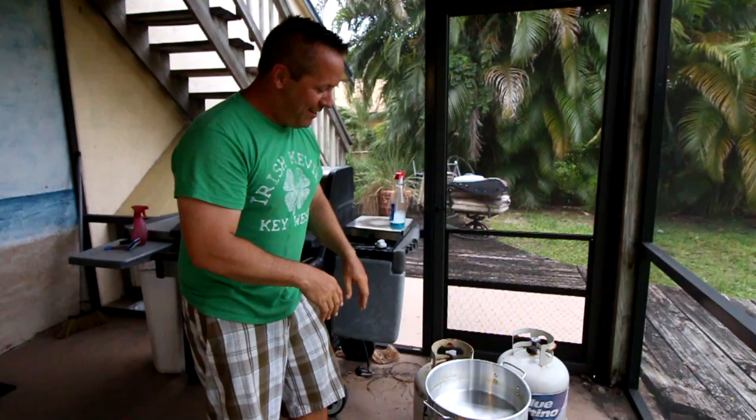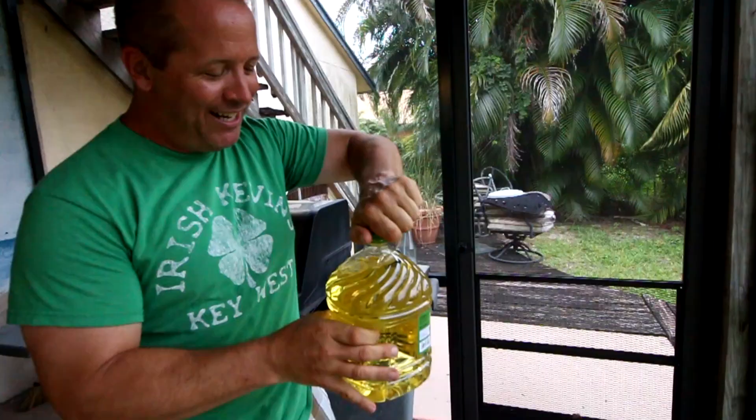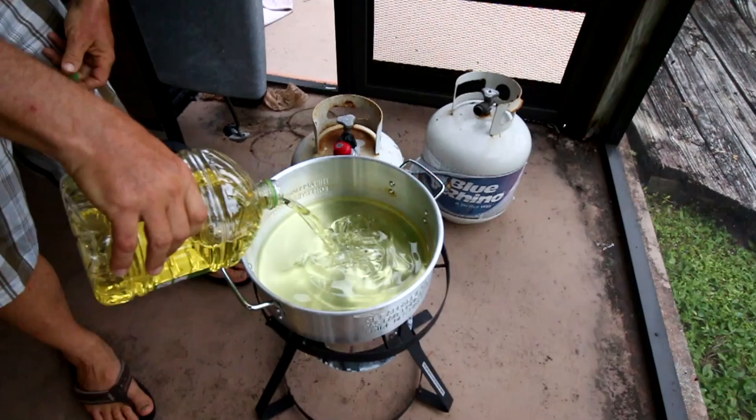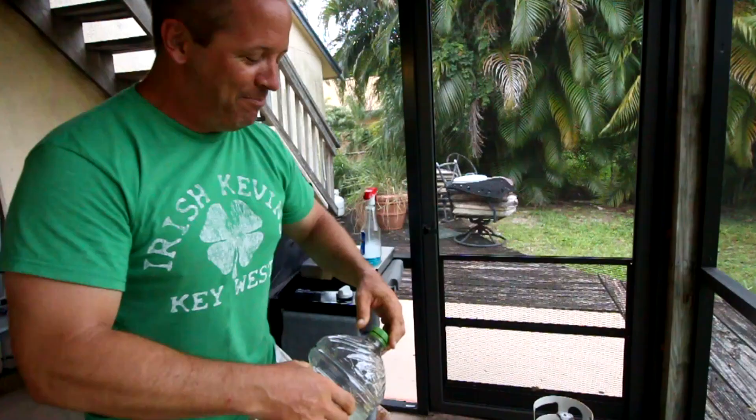It's a propane barbecue setup. I figured out you put a gallon of oil in here - this is canola oil, though you might want to use peanut oil, I think it's better for you. We got this from Costco so I'm gonna dump the whole thing in. When you're done with the oil you can strain it and use it over again - I googled it and they said you can use it like eight or ten times.